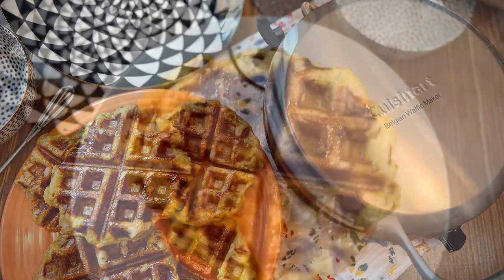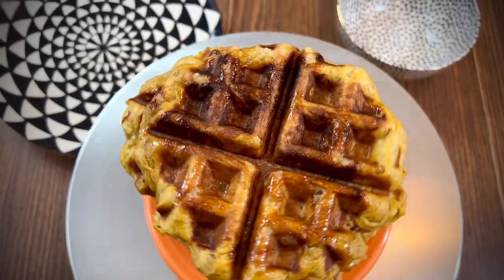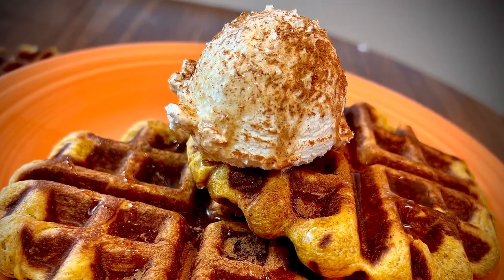Belgian pumpkin waffles two ways. First, pumpkin street waffles made with Belgian pearl sugar, and second, classic pumpkin waffles with cinnamon whipped cream and maple syrup.